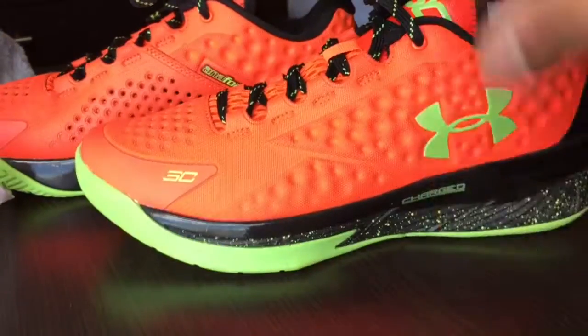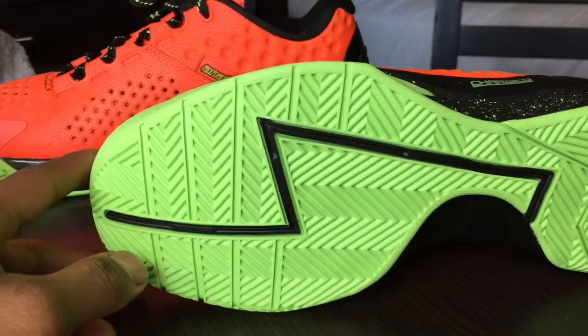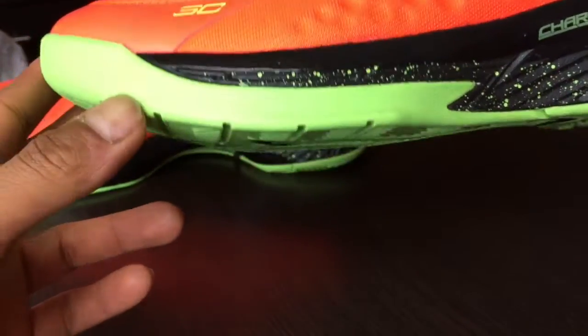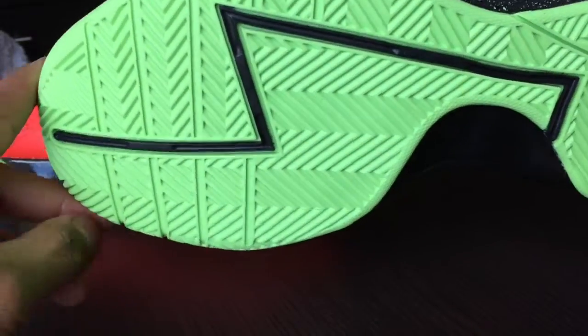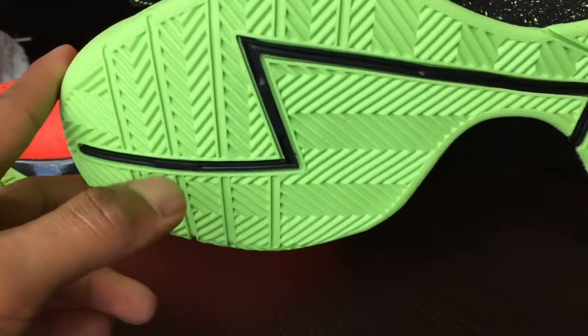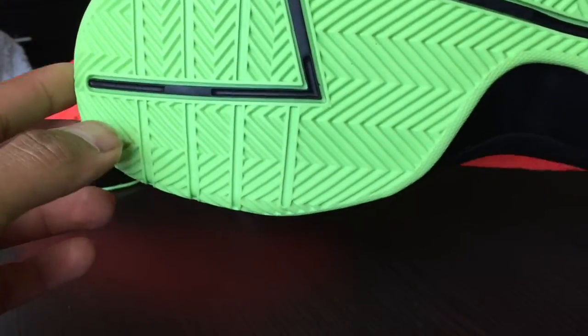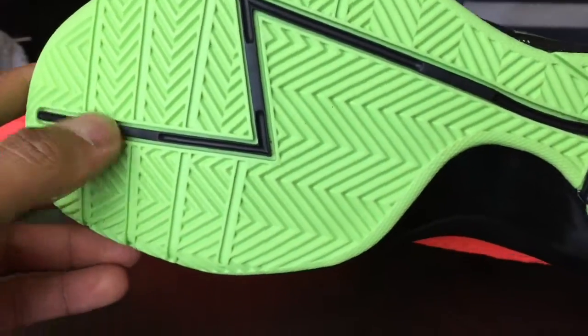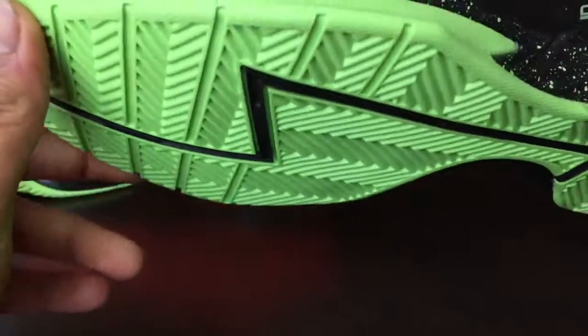This colorway is similar to the Kevin Durant 5s DMV colorway. On the bottom you've got volt green traction, and the traction on these is freaking awesome — when you're just trying them on and walking around on tiles they're making noises, sticking to the floor. Under Armour logo on the heel, with a traditional herringbone multi-directional pattern with flex grooves that add a bit of flexibility.